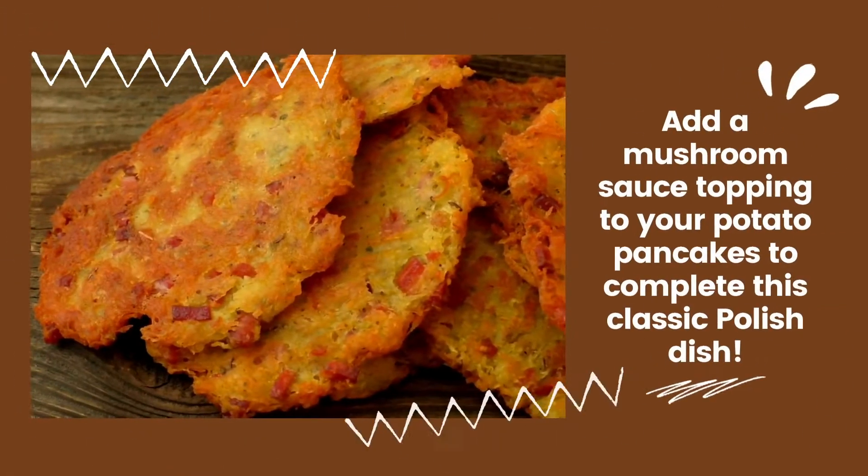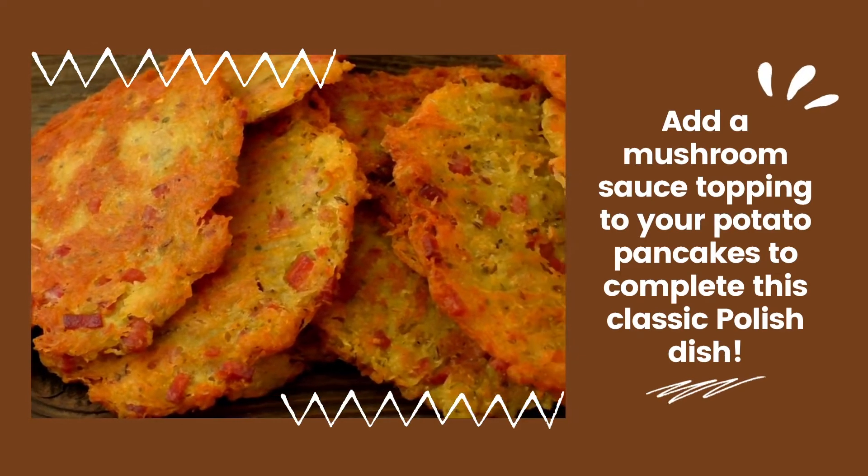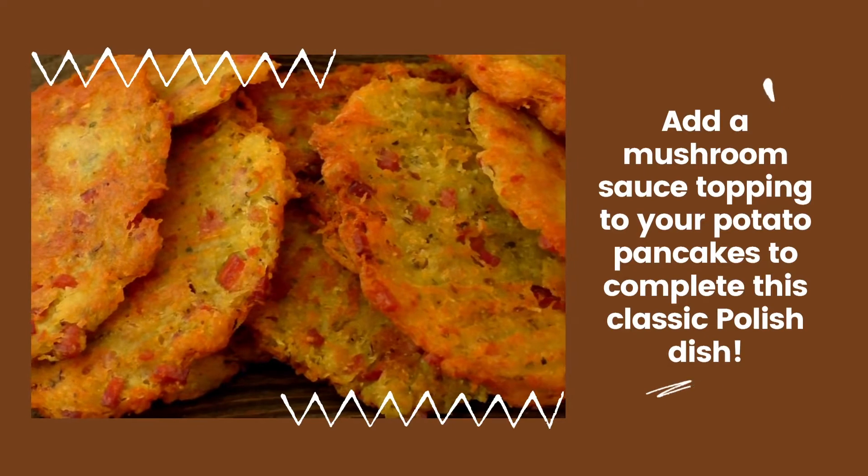They're ready to enjoy! But if you want an extra topping, you can prepare an instant mushroom sauce available in the grocery section on polana.com.